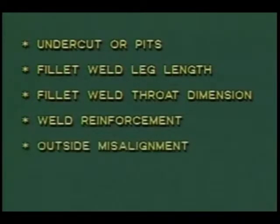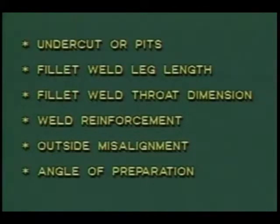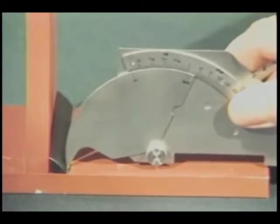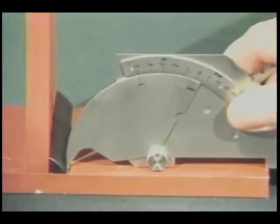Weld reinforcement, outside misalignment, and angle of preparation. To measure undercuts or pits, place the tip into the area of undercut and lower the legs of the gauge to the surface of the plate. The amount of undercut is read from this scale.